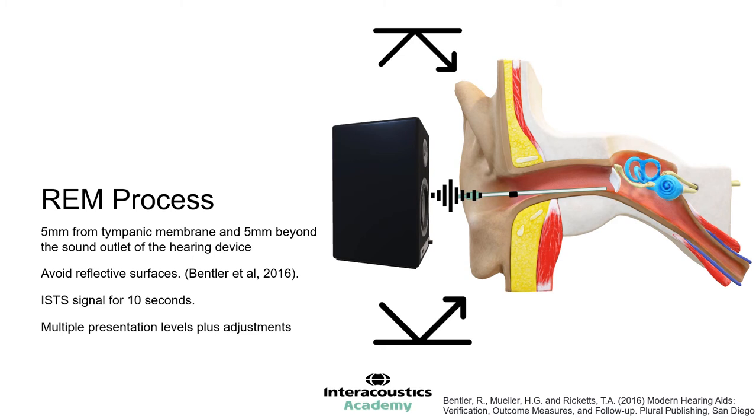We should present the ISTS at multiple levels to ensure fitting quality. This should be done at a normal speech level, say 65dB; a louder speech level, say 75 to 80dB; and finally a quiet speech level like 55 or 50dB. You can perform a much louder sweep at more than 85dB to verify MPO levels if you wish, but this is sometimes uncomfortable for the patient.